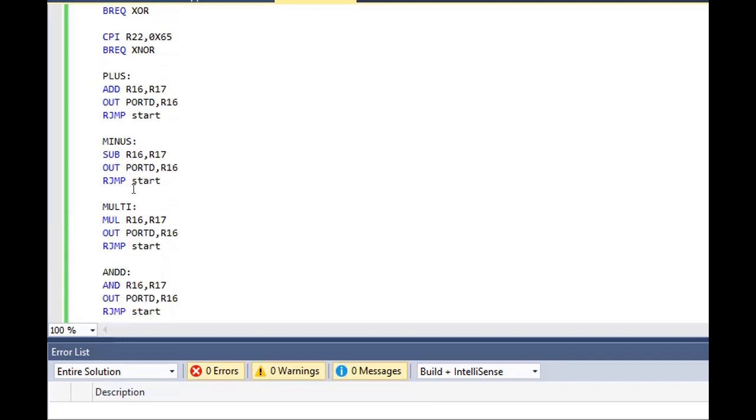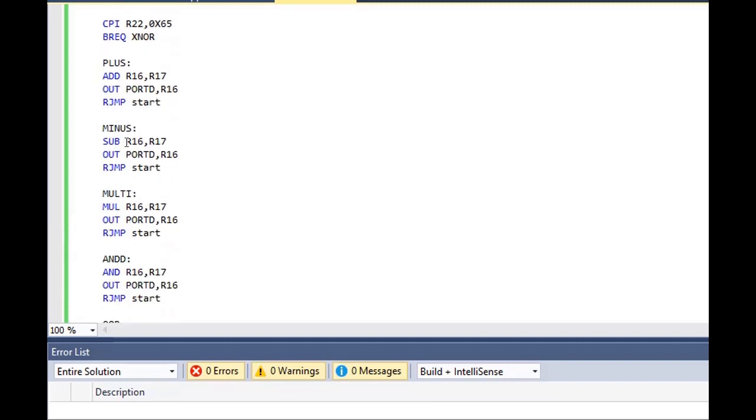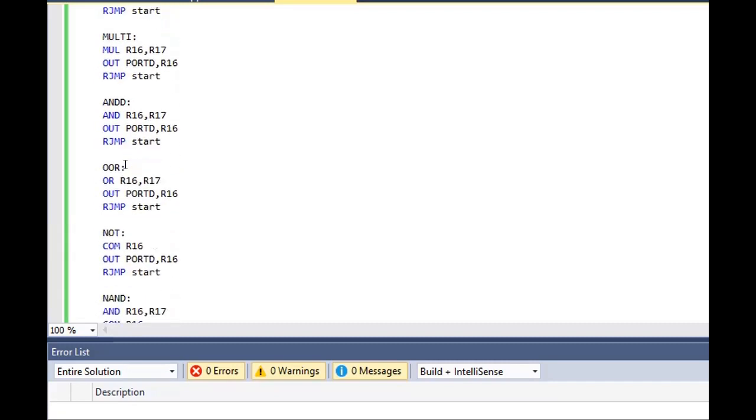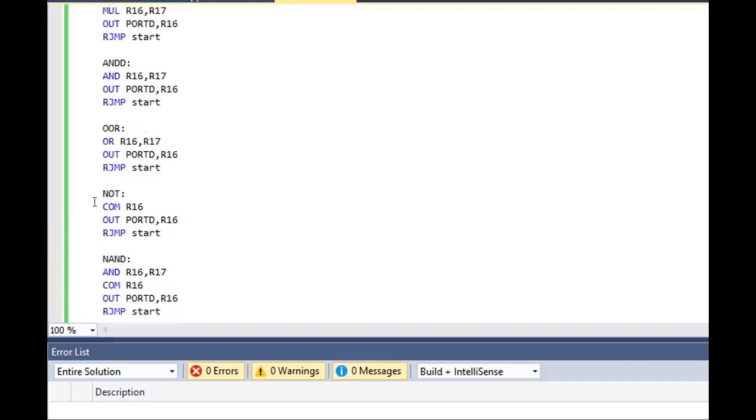Similarly, in the minus operation, the two registers will be subtracted using the subtract command and the output will be stored in R16. Similarly, multiplication and OR operations are handled in their respective labels.